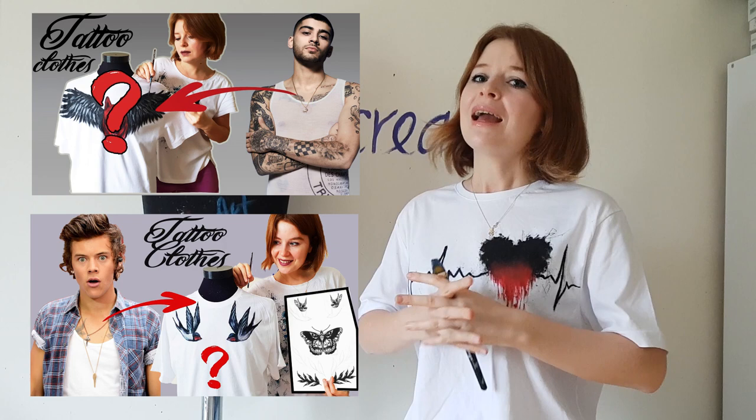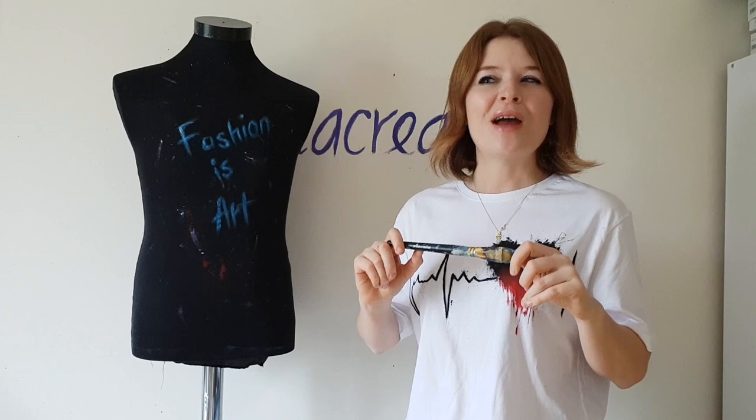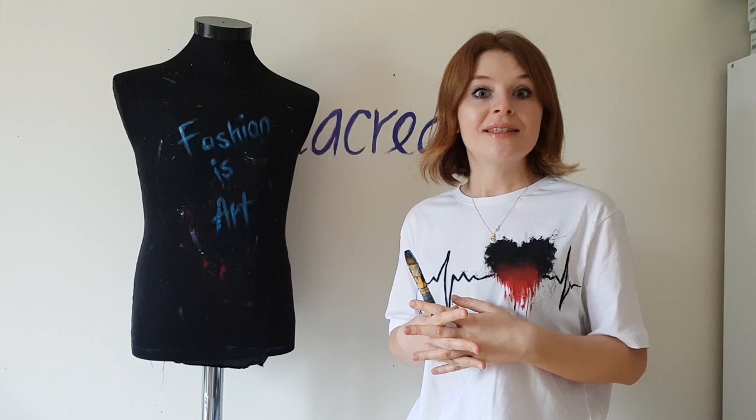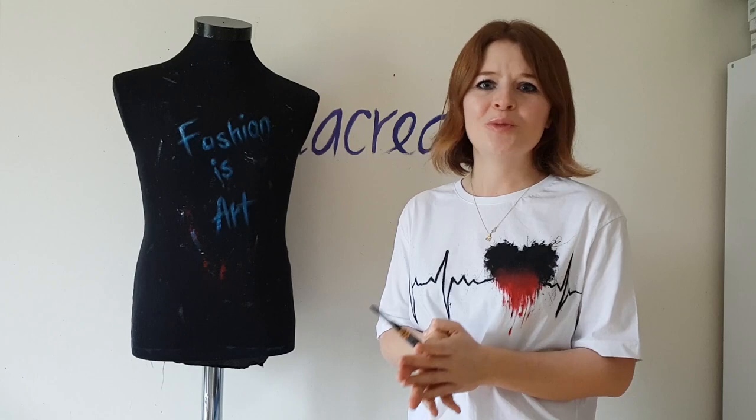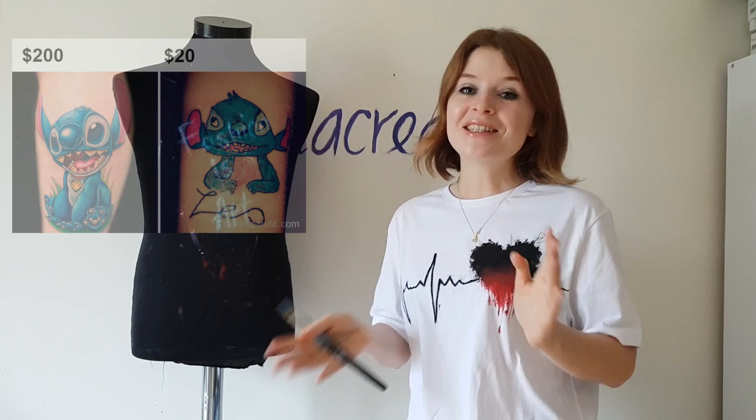I've already painted Zayn Malik's chest tattoo on a t-shirt and Harry Styles' body tattoos on a t-shirt. Now it's time for Justin Bieber's tattoos. It will be very interesting because his tattoos are complicated and were done by one of the most famous tattoo artists in the industry, Bang Bang McCarty. He created tattoos for Rihanna, Miley Cyrus, and Cara Delevingne. Do you feel the pressure? My art shouldn't be worse, or I will become part of this meme. So let's look closer at Justin Bieber's tattoos.